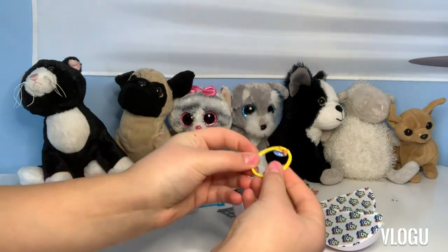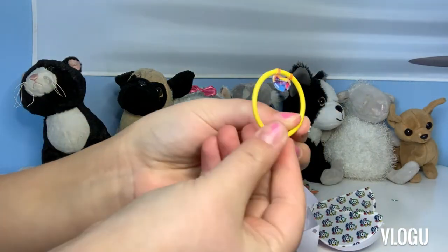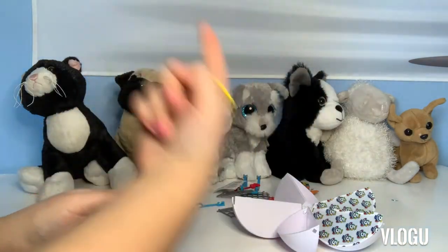Ooh, it's a Hula Hoop. Probably could fit around my finger.